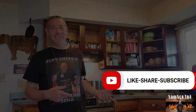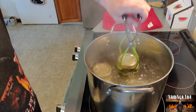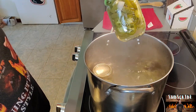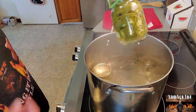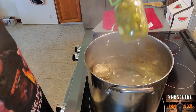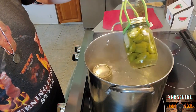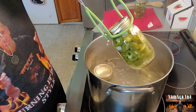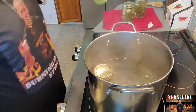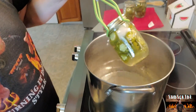Our 15 minutes is up. Let's go ahead and get these out. Look at that — you can see how they change colors, from that bright dark green to that army-looking green. That's what we want. Pickled jalapeños! Set them aside and let them cool off. I'm excited about that. Might have to go to the store and get some more. I think I'm going to do some sweet peppers too.